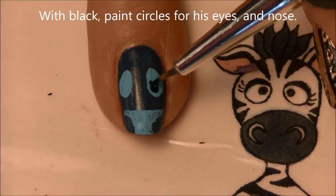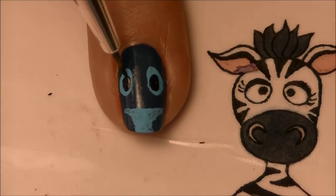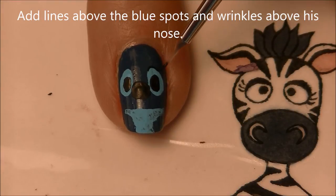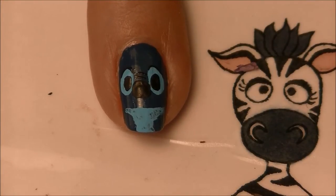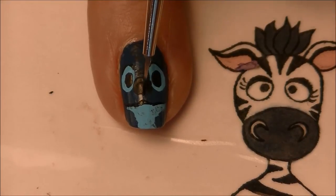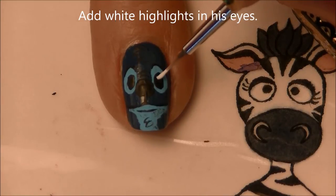Add black spots in his eyes. Because my nail is already so dark, instead of using that other shade of blue I'm just going to paint his nose black. Outline the top of his blue eye spots with black, then add three little wrinkles above his nose. Add hair texture using squiggly lines, and work on his mouth just like on the other nail. Finish with highlights in his eyes.